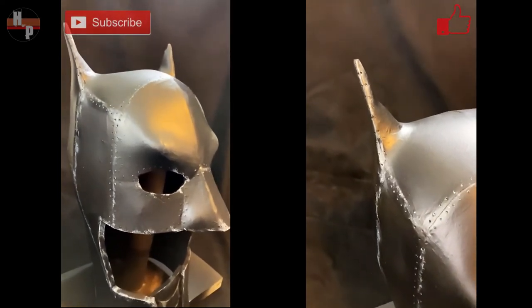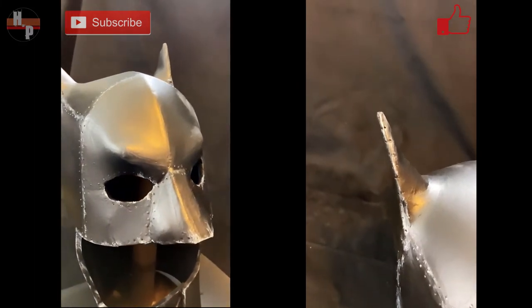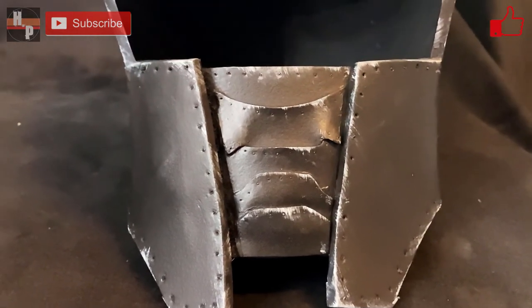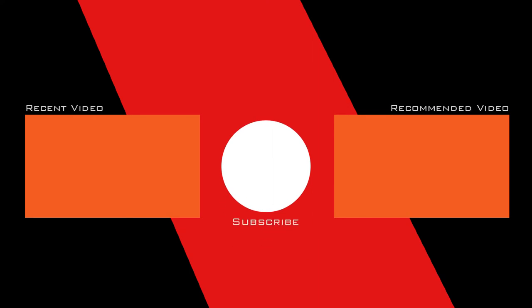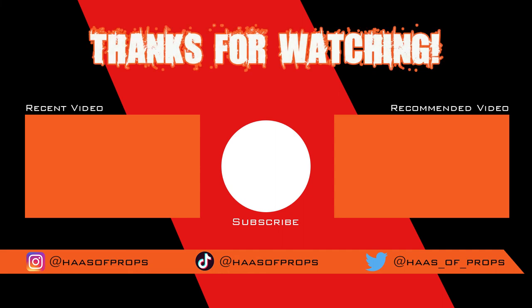I don't want to give anything away but I was really impressed by the movie so go check it out and let me know what you thought. If you enjoyed this video be sure to give it a thumbs up, share it with your friends and family, and don't forget to subscribe. And remember if you are building any of my builds or using any of my templates, feel free to tag me at House of Props on Instagram, Twitter, and TikTok because I would really like to see your fantastic work. Thank you for watching and I'll see you next time.